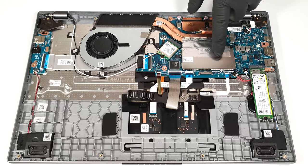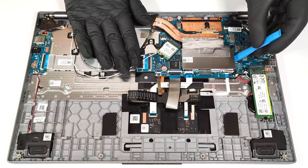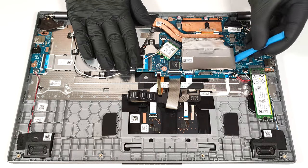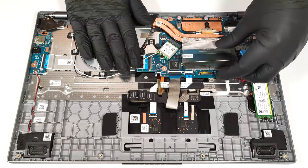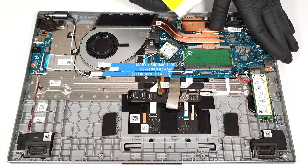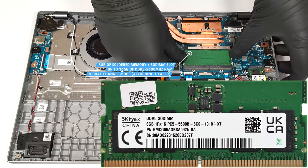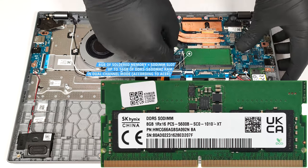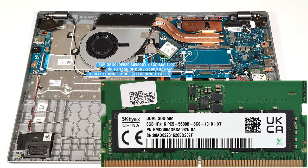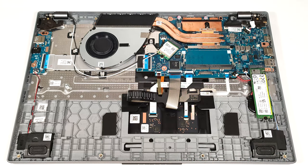The memory zone is covered with a metal cap and you can lift it with a lever tool. All devices have eight gigabytes of soldered RAM. Luckily, you get a SODIMM slot for dual channel mode. According to Acer, the slot fits up to eight gigabyte DDR5 5600 megahertz RAM sticks. However, since the Zen 4 CPU can support up to 256 gigabytes, this laptop likely wouldn't have issues running a larger amount of memory than the official manufacturer's specified limit.